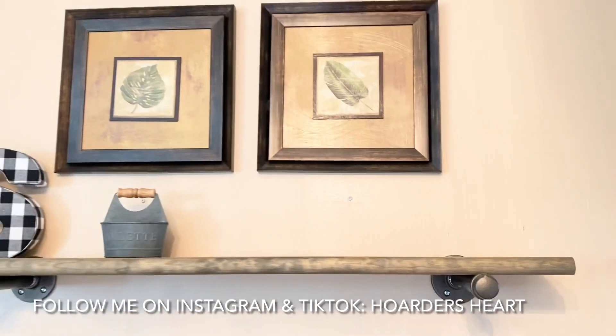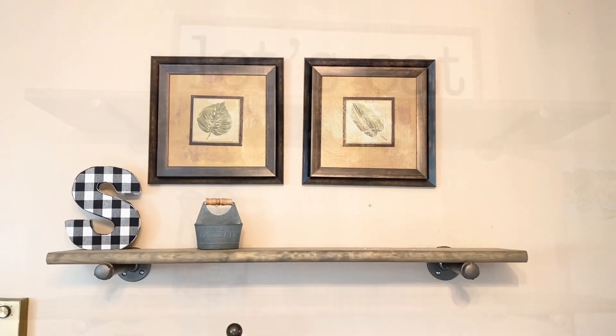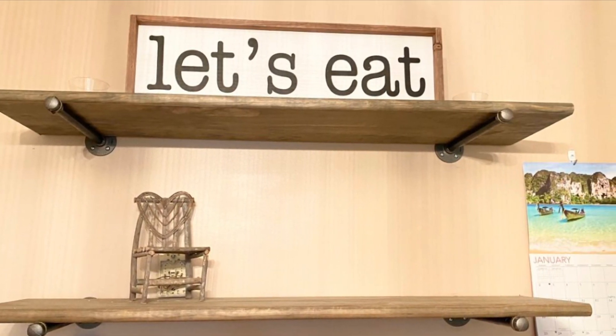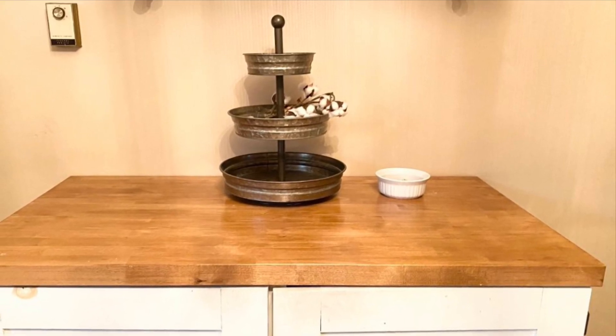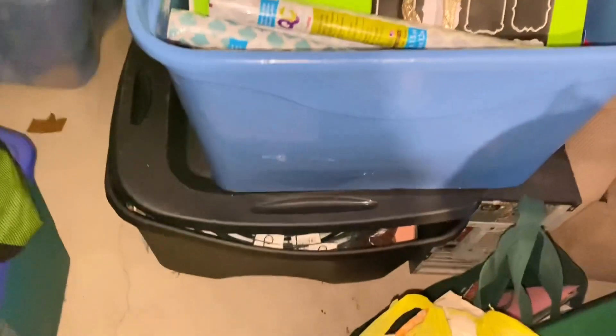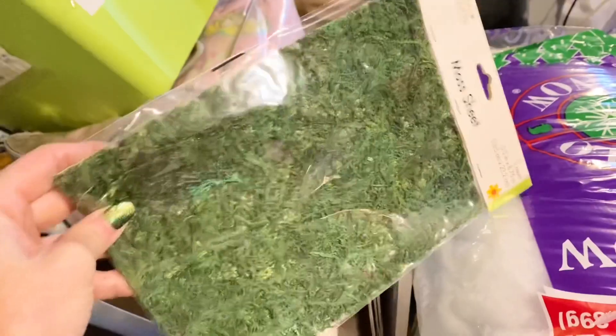I'm excited to decorate my kitchen shelves that we put up Memorial Day weekend in 2021. The thing is, I'm doing a no-spend on holiday decor this year, so I'm not buying any new decor. I'm going to decorate by saving money, shopping my hoarded stash, and creating new DIY projects. A lot of my hoarded craft supplies are from Dollar Tree, bought probably early last year when it was still $1.